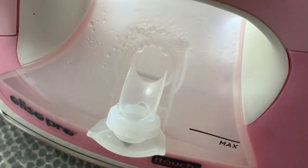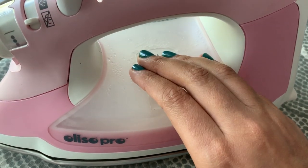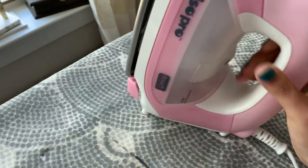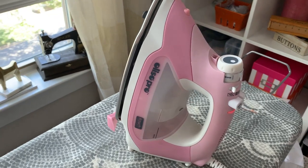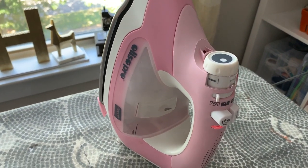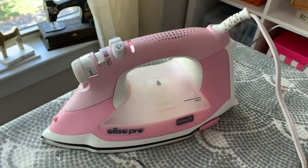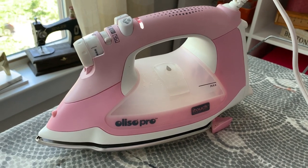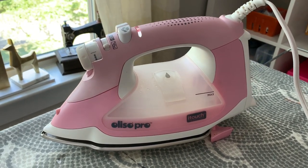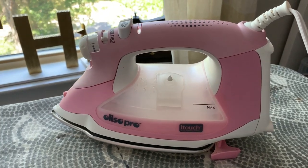I've already noticed in the few short months that I've been using the iron that my wrist is so much happier, not having to lift that heavy iron every time. The iron is heavy in and of itself, but then you add all the water to it and it's even heavier. So I felt myself straining every now and again, especially on a marathon sewing day toward the end — my wrist would be so sore. But because I'm not turning it on its heel, there's no rotation in my wrist at all.